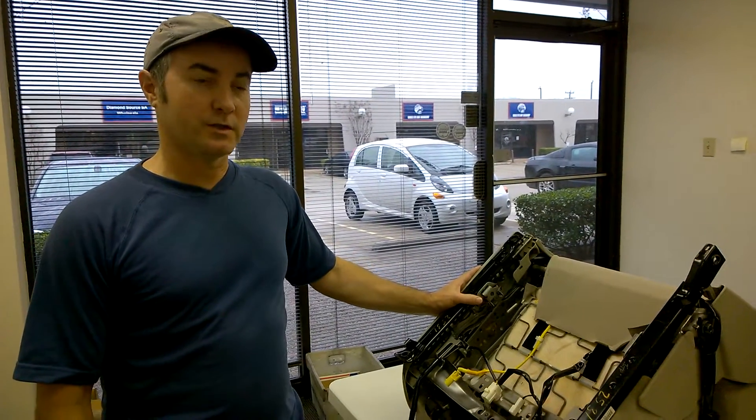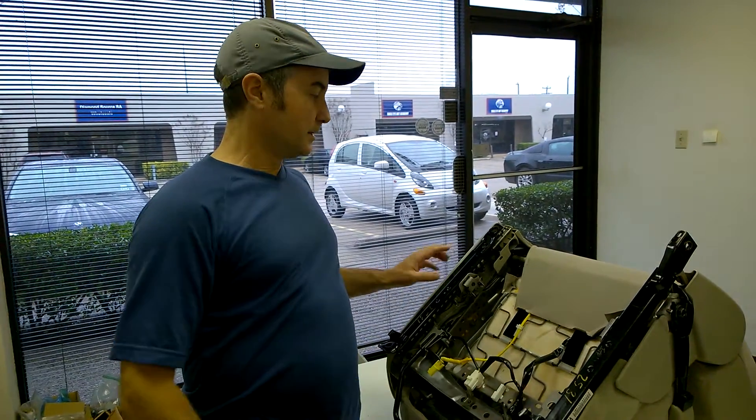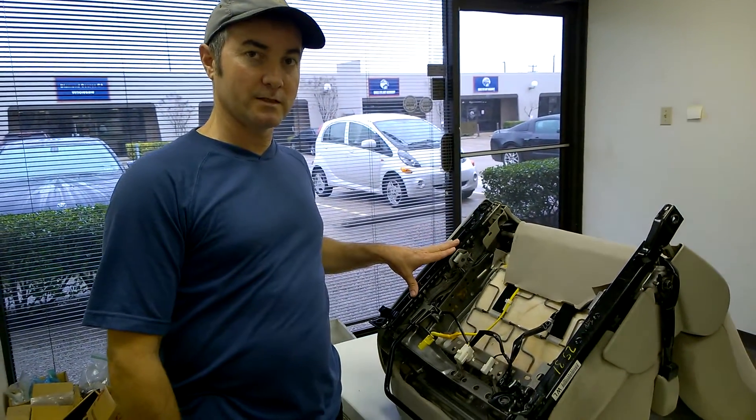Hey, this is Jim and today we're going to show you how to remove the seat rails, the sliders, from a Gen 2, Generation 2 Prius seat, 2004 to 2009.